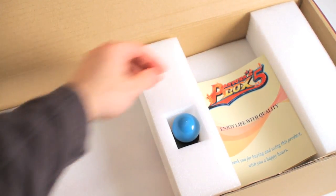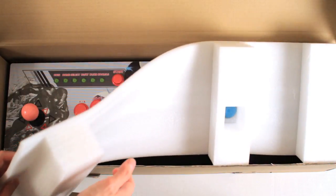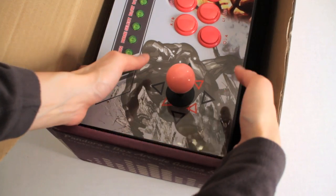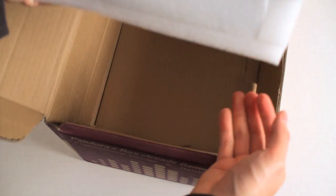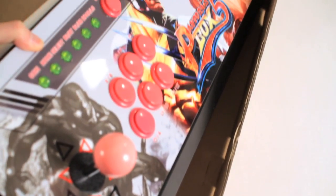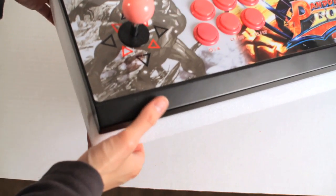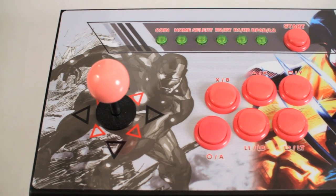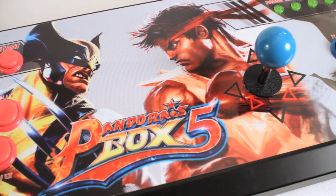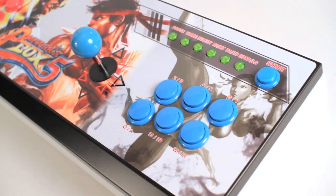Some extra buttons and finally the instructions manual. There's actually a good amount of weight to it. Right off the bat, I can say I'm really impressed. The artwork looks amazing — super sharp, nice color, no fading. I can tell they used a very expensive printer for this, and it seems to be protected by some sort of plexiglass on top.